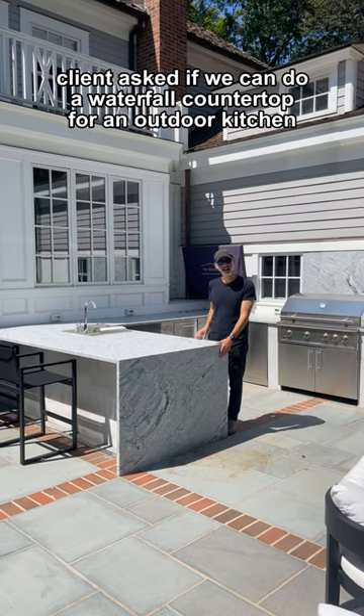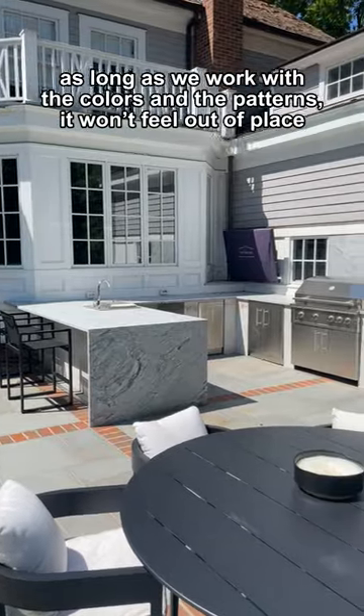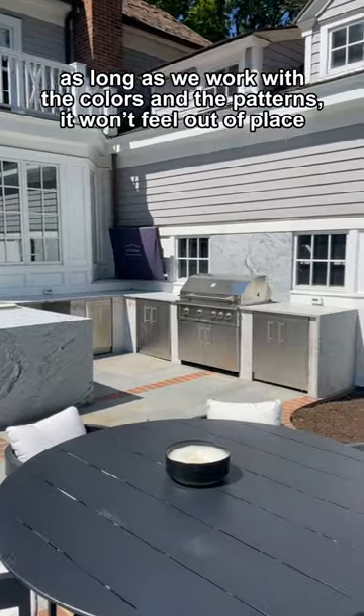Klein asked if we can do a waterfall countertop for an outdoor kitchen on a traditional home. As long as we work with the colors and the patterns, it won't feel out of place.